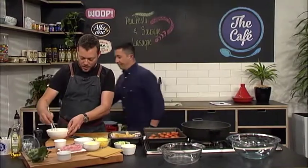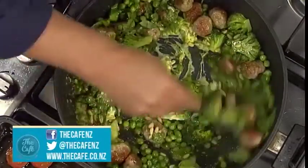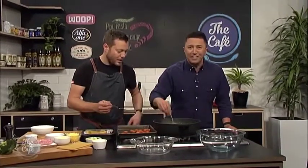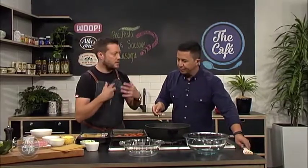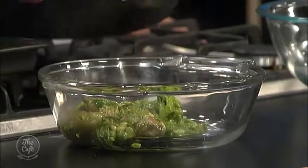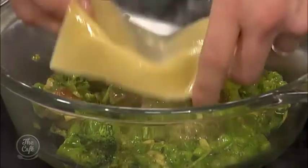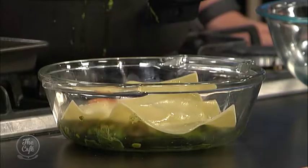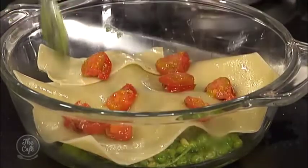We've got all our layers and now we're going to start building. Put a little bit into the base of the lasagna tin. Depending on how many you're making, you want to choose a suitable tin. Look at all the texture in here, look at that colour. Then we're going to do some pasta - pop some pasta in there. Then a little layer of tomatoes, then another layer of green sauce on top. We'll repeat the whole process. Look at that - that's teamwork!